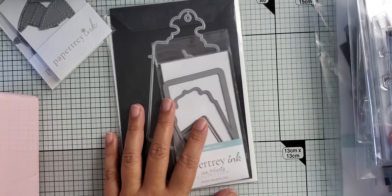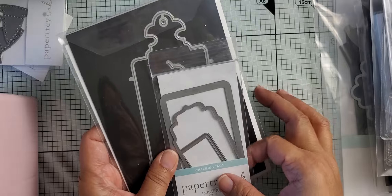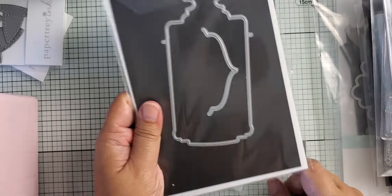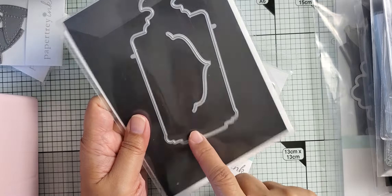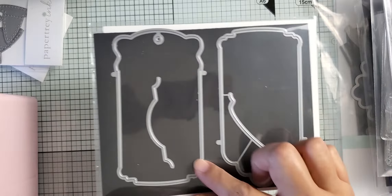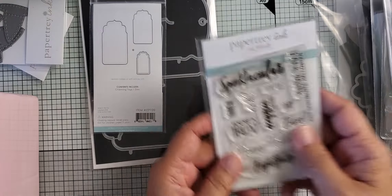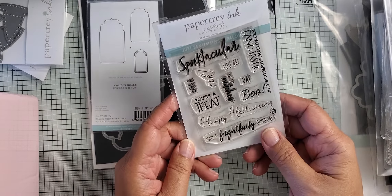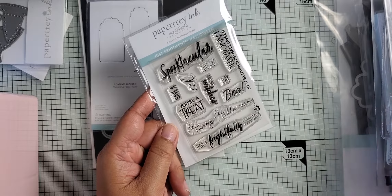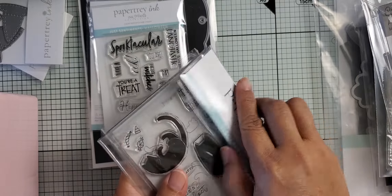Here's some other things that I've used with those two particular products. This Charming Tags 1 — I forget the name — but this is also a Paper Tray Inc. tag die set. There are two other ones that are very similar that came out around the same time. This one is the Just Sentiments Halloween stamp set. This Scaredy Cat — I used a trick-or-treat from that.